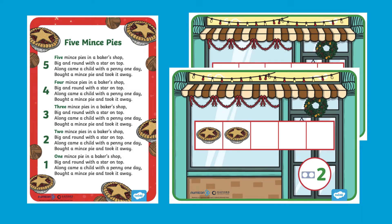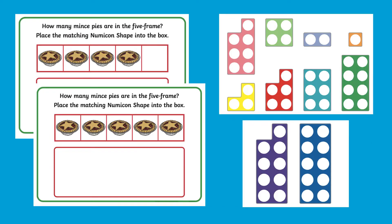This pack includes a poster showing the words to this fun Christmas counting rhyme, a set of posters to use as displays or prompts when singing the rhyme, and a set of five frame activity mats and Numicon cutout shapes.